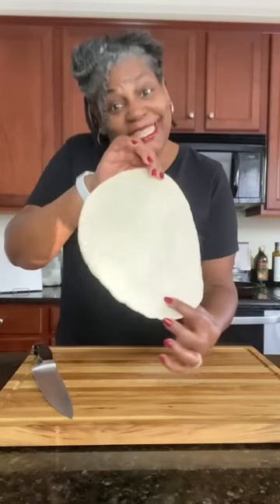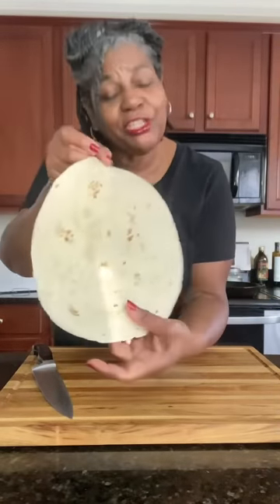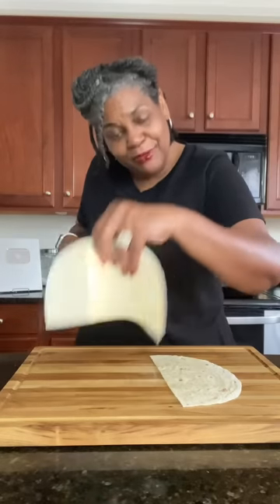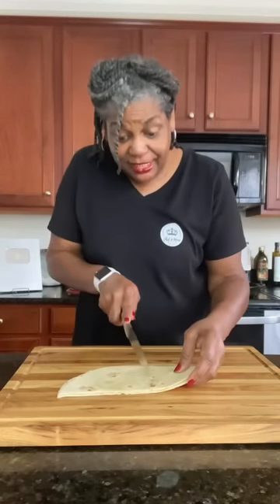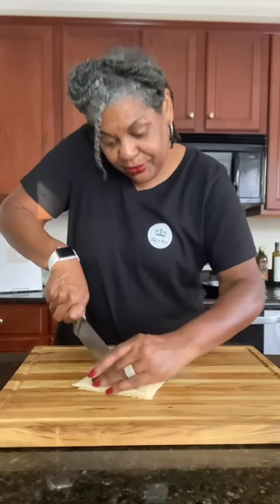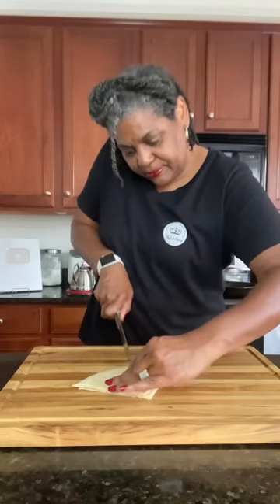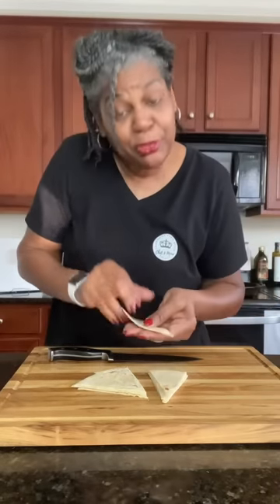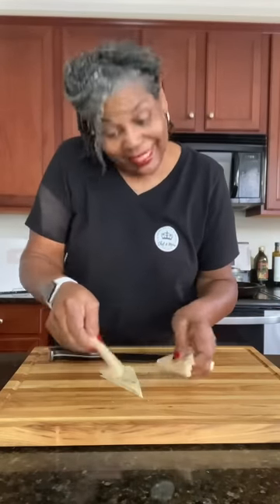For our tortilla chips, take your tortillas — as many as you want, you can stack them. I'm just doing one since this is just for me. Cut it in half, then take the halves and stack them, cut that in half, stack them again, and cut that into thirds. Now they're just about the right size for spreading a little dip on and eating. Let's head to the stove.